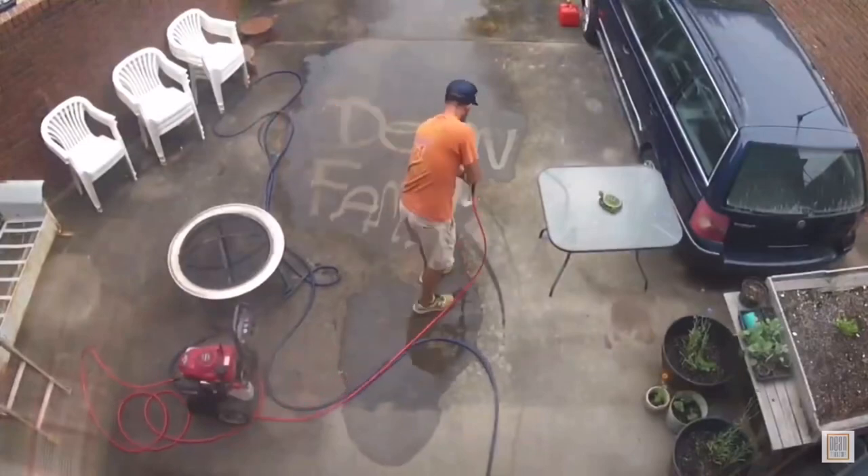Hey guys, so we got a new dog fence up and what we're going to do is put up some electric inside so that we are not dealing with dogs digging out. That's going to be our next steps here for the next little bit. Hopefully you guys appreciate it and enjoy. Thanks for watching Dean Family Acres.